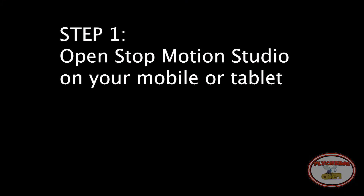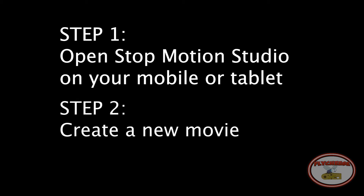Step 1: Open Stop Motion Studio on your mobile or tablet. Step 2: Create a new movie.